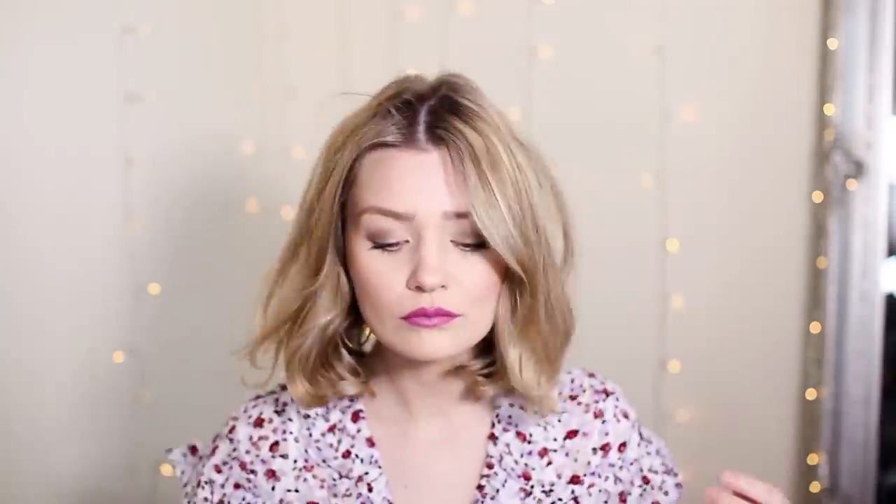The next way to wear a beret works better with a middle part. So I'm just going to pop mine into a middle part. It doesn't matter about the back of your hair because you won't see that anyway. Then you want to grab your beret and place it towards the back of your hair this time, holding it at the back so you get this front section hanging down.